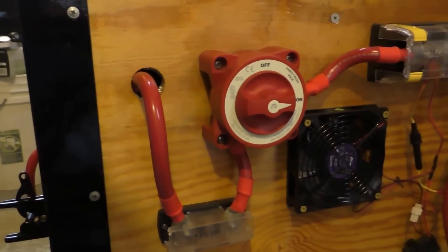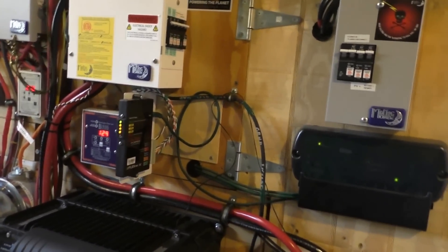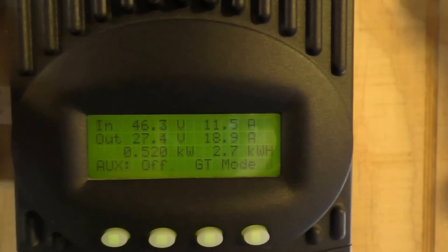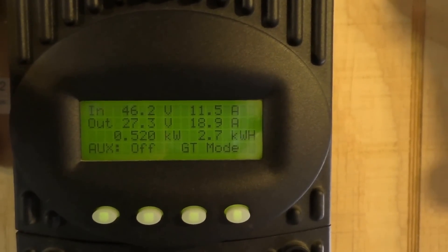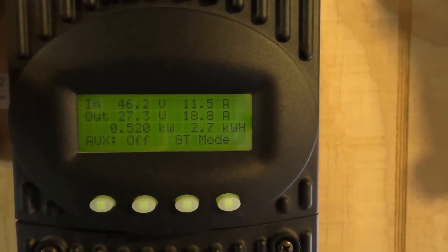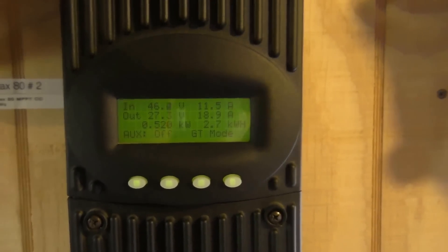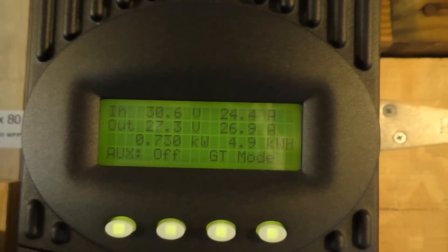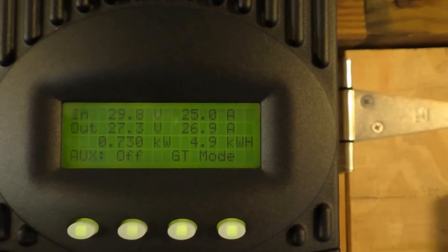The batteries are doing really good. On my smaller array on top of the roof, we are producing 520 watts of power. Today we produced 2.7 kilowatt hours on that flatter 840-watt array. My bigger array is bringing in 730 watts, with 4.9 kilowatt hours so far today — and conditions are partly cloudy.